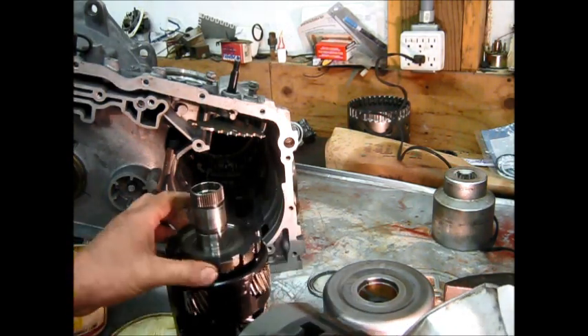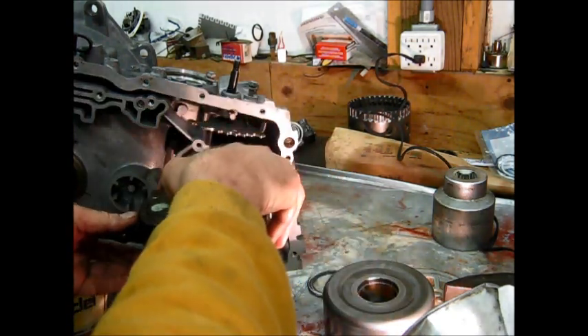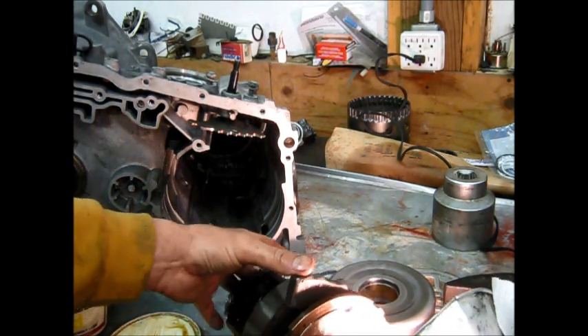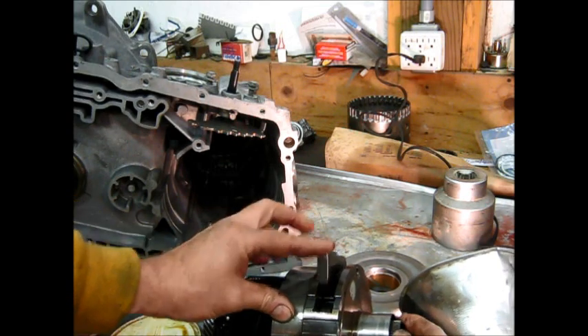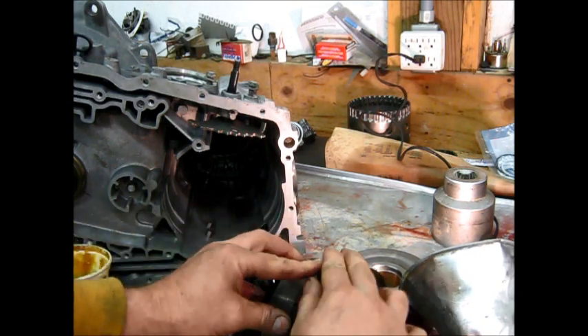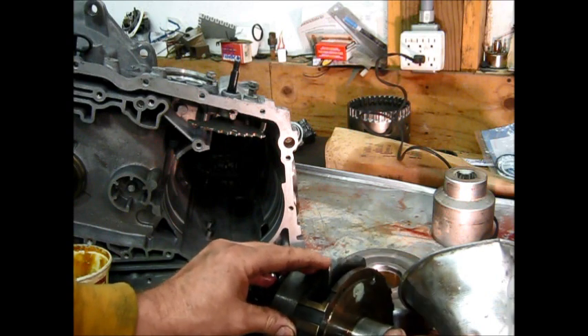This is the parking gear and this is the parking pawl. You can see the gears turn freely. If the pawl is pushed down, now the axle is locked. There's a mechanism I'll show later that is actually riding in the top of this and pushes it down.